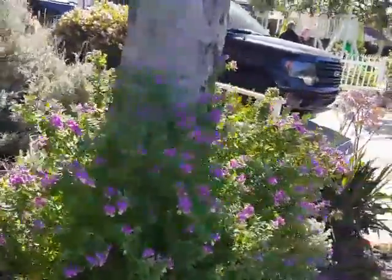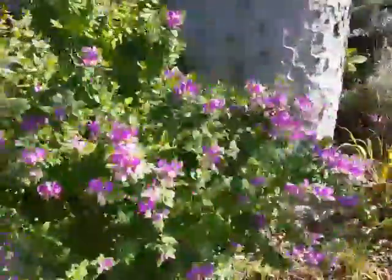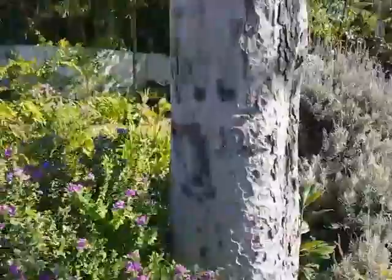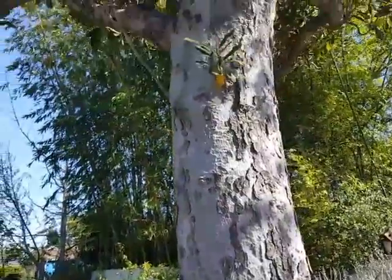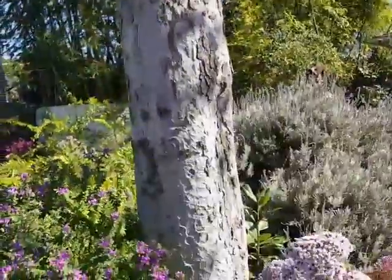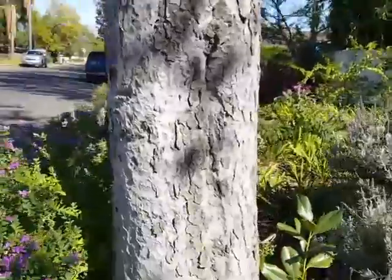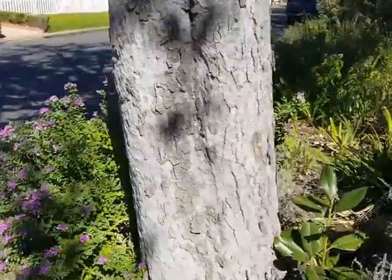Normally, if it was oak root fungus, I would probably see some mushrooms springing up around the bottom here. Or if there was a canker or some other kind of infestation, I'd probably see dark spots and stains on the trunk. I'm not seeing that either.